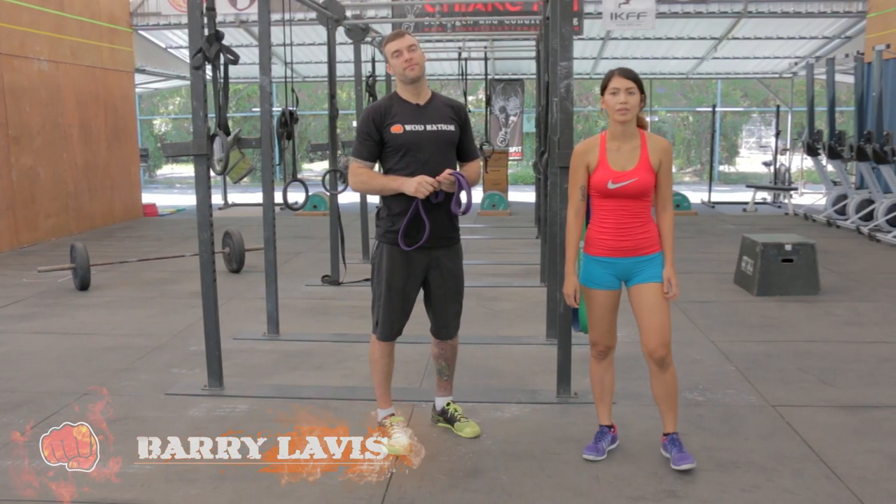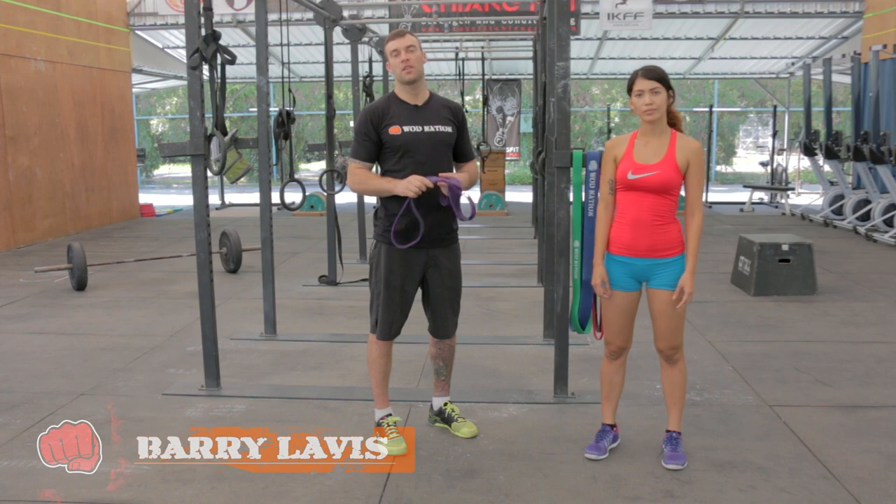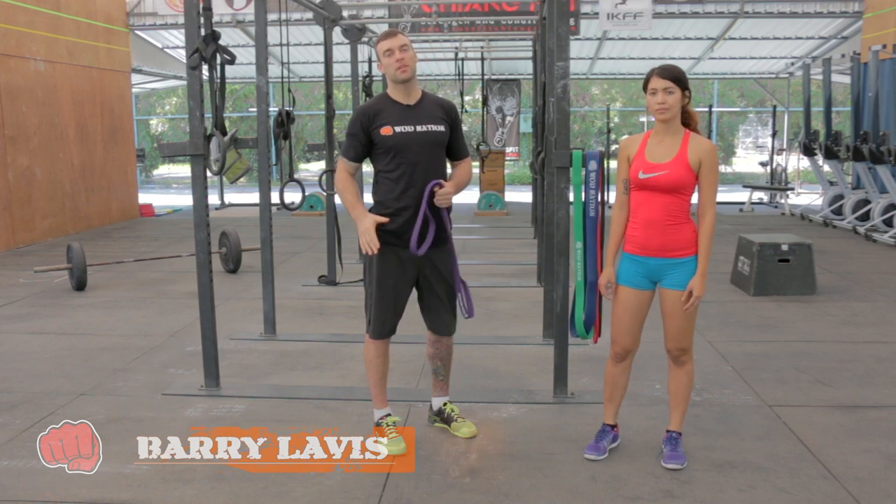Hey guys, Barry here, Coach Reward Nation. Today we're going to go over a quick stretch we can use the resistance band to help out with those hip flexors.